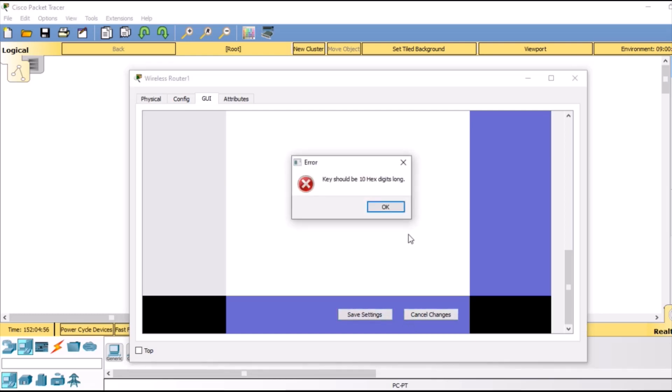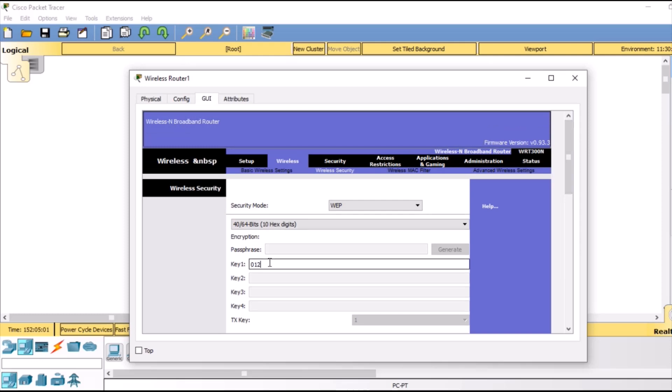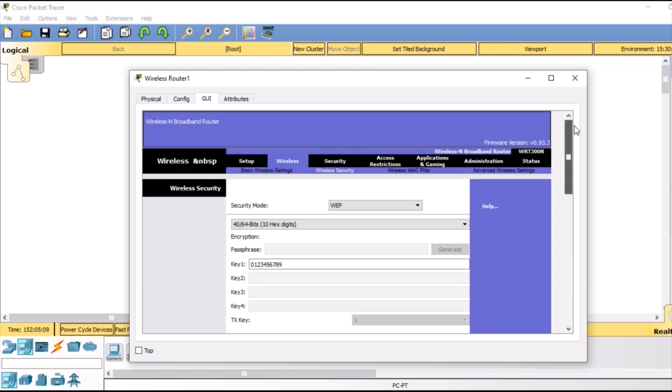But here it is giving us an error. We have to increase the number of digits for the security code. So we are going to give the key 0 1 2 3 4 5 6 7 8 9. Finally we are going to save these settings and we are all done with our wireless router.